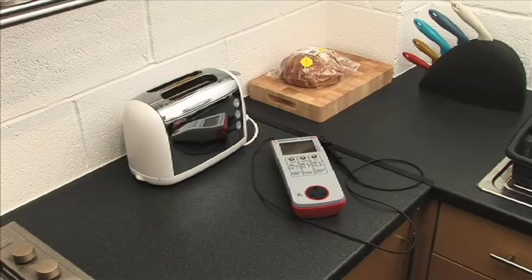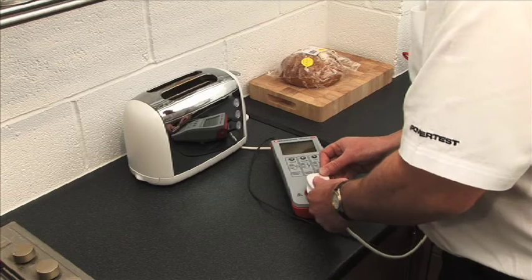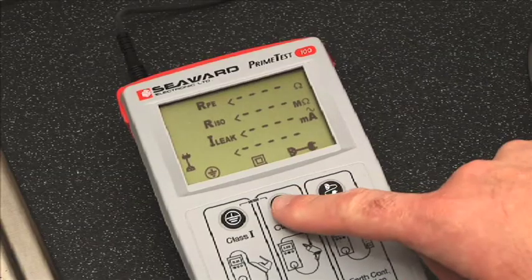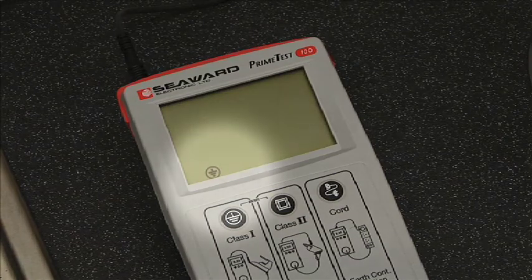To use the PrimeTest 100, simply connect the plug of the appliance into the socket on the front of the tester. Connect the test lead to the exposed metal part and press the appropriate class button. The PrimeTest 100 will detect if the wrong button has been pressed and indicate which button should be used.